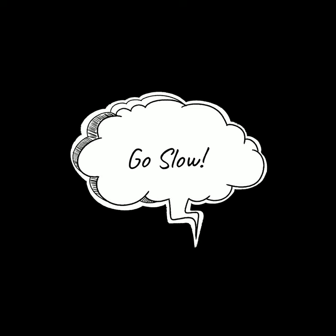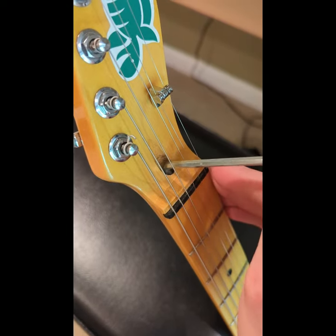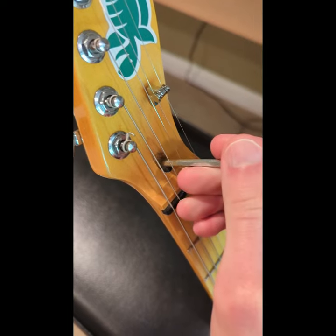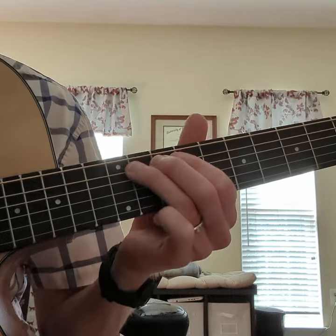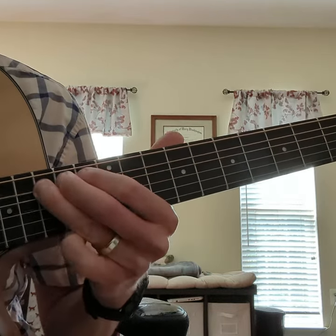Make no more than a quarter turn at a time. A little bit can go a long way, and while it's hard to do, over-tightening your truss rod can break it. You'll know when your truss rod is correct when you play notes up and down the neck and there is little or no buzzing.